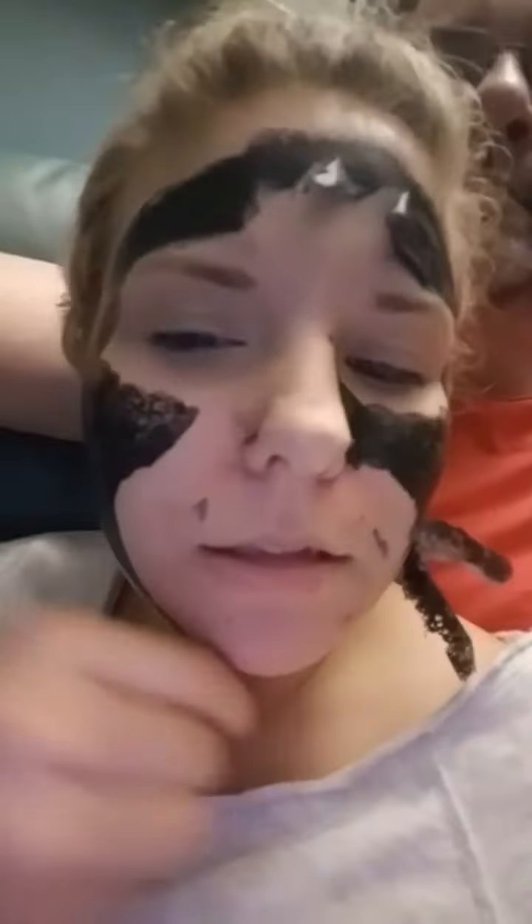I think I need to do the mask thicker. I think that would make it easier to peel. Cat's gonna help me — maybe. What are you doing? Hi.